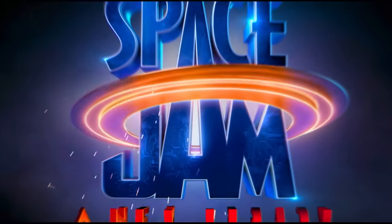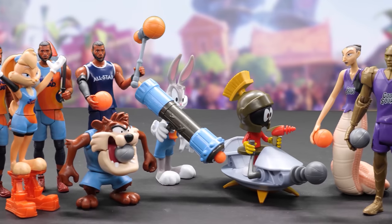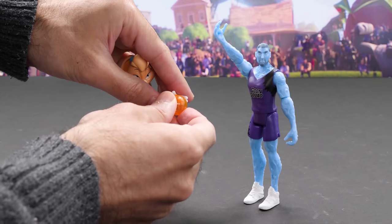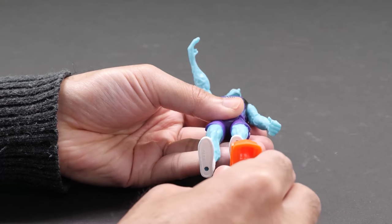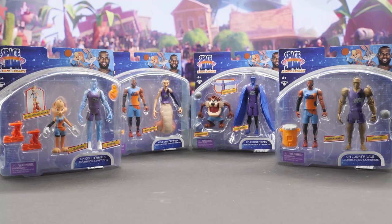Welcome to the Jam! Let's kick off this jam with the 5-inch action figures. Along with the LeBron action figures, there's also classic Looney Tunes figures to collect. All the characters across the line can hold the basketball, and you can mix and match accessories across the whole line. The on-court rival two-packs include both a hero and a villain.